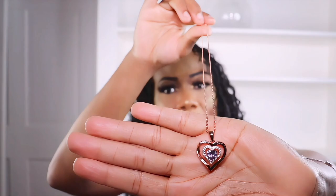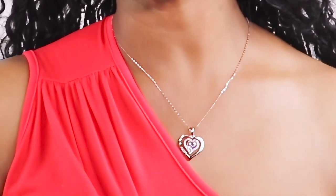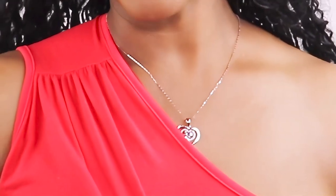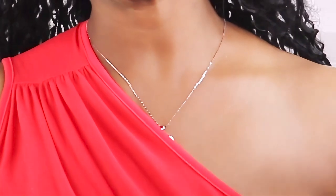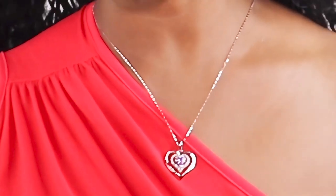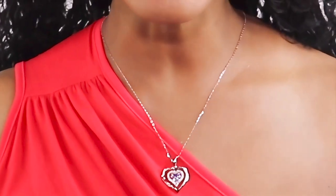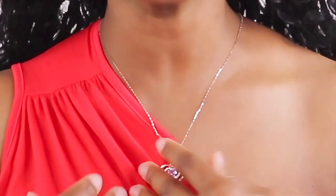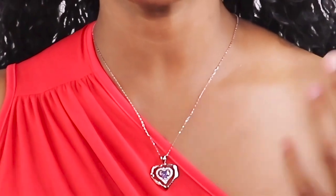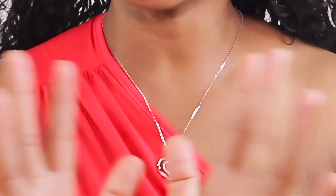The birthstone is for June. I'll go ahead and put it on so you all can see how it looks. I put it on — it is 925 sterling silver with a birthstone heart-shape design. It's a perfect gift for Mother's Day, which is coming up. You can get your mom the necklace plus the bracelet as a set. It also works for birthdays, Valentine's Day, or different holidays.